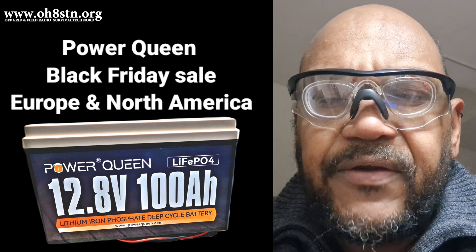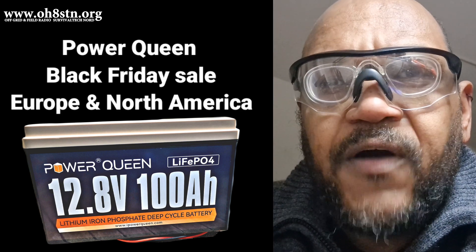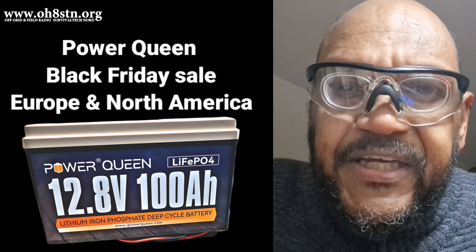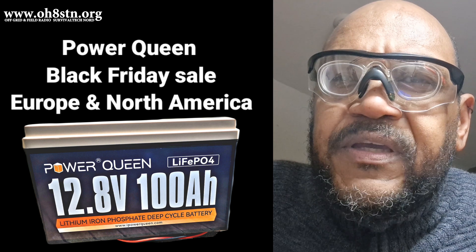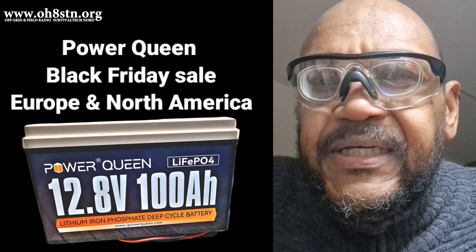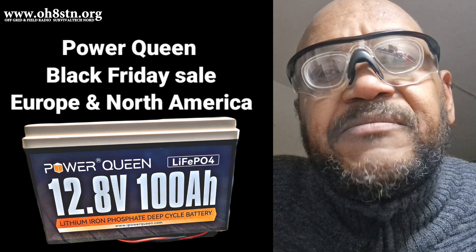Hello guys, Oscar Hotel 8 Sierra Tango November Julian here for Off Grid Ham Radio. Today I've extracted some clips from the Off Grid Ham Shack video regarding the Power Queen 100 Amp Hour Lithium Iron Phosphate battery I use to power the Off Grid Ham Shack.